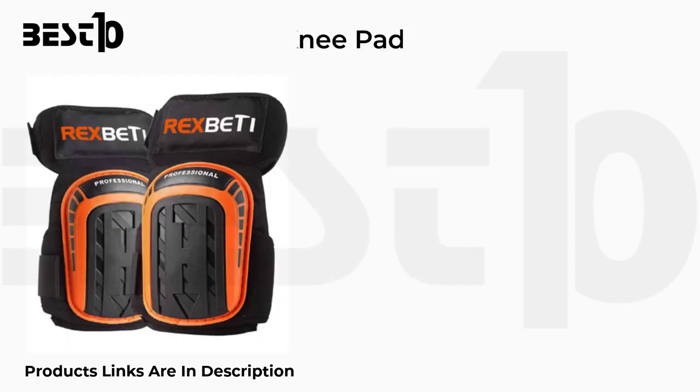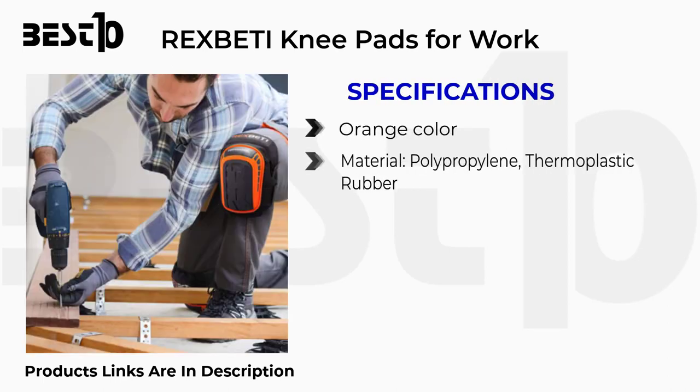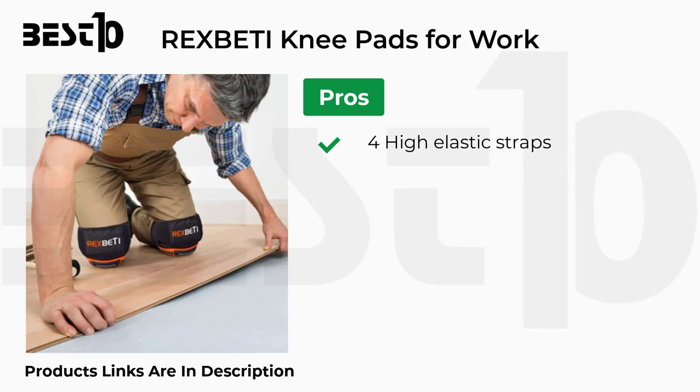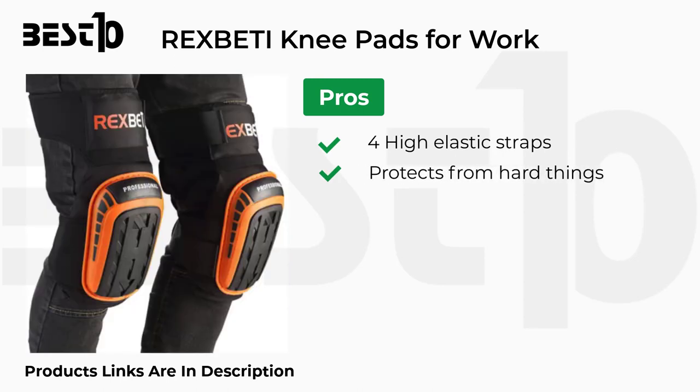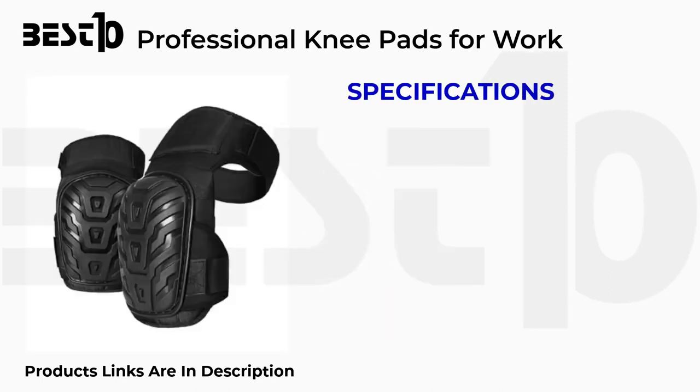Rexbeti knee pads for work specifications: orange color, polypropylene and thermoplastic rubber material, thick gel foam cushion. Pros: four high elastic straps, protects from hard surfaces, comfortable. Cons: sweat issue.